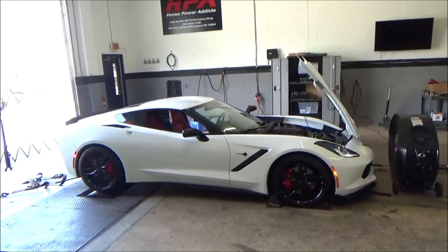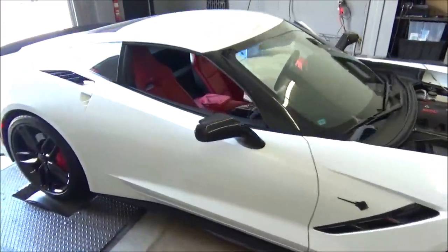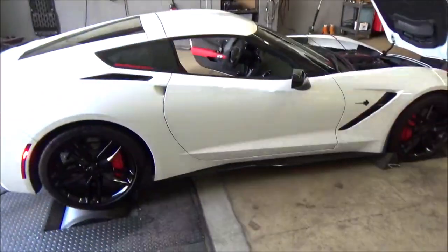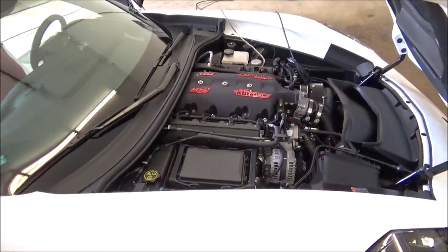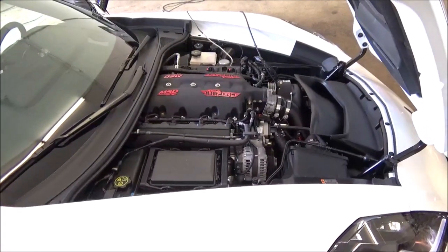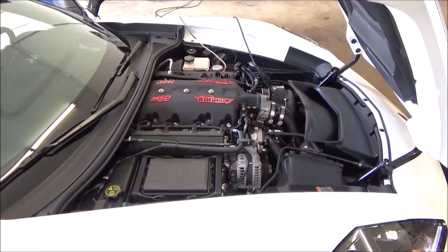2014 Stingray manual trans, started out stock about a year ago with the owner. We've been working on it ever since, started out with bolt-ons: MSD intake, American Racing headers, he added the AFD airbox.